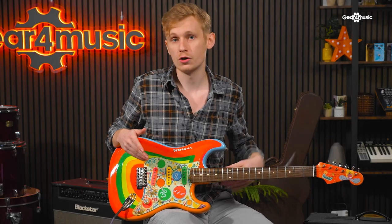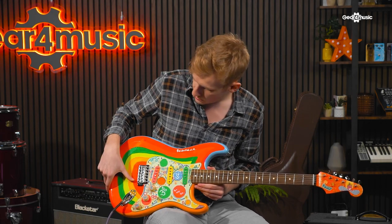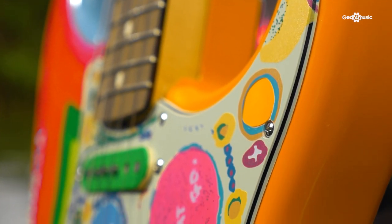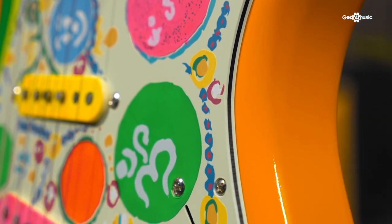So now Fender have come along and recreated this iconic guitar in quite a staggering fashion. The paint is actually textured and layered, which gives a really authentic feel and a direct nod to the hand painted nature of the original.